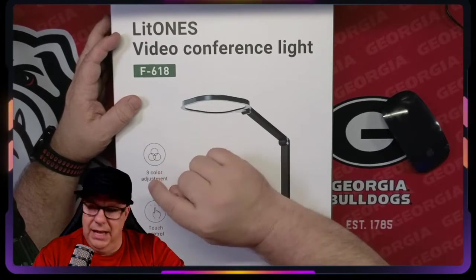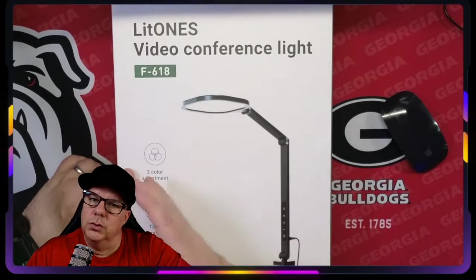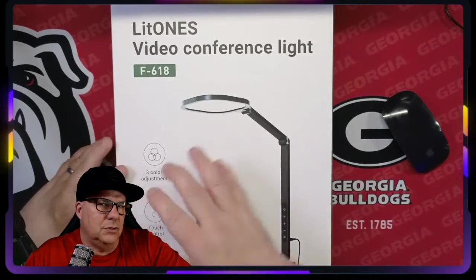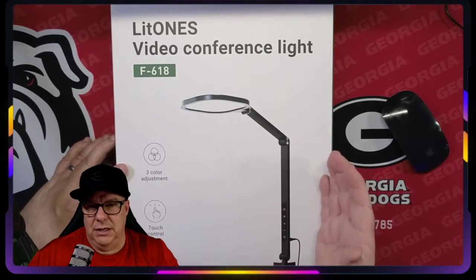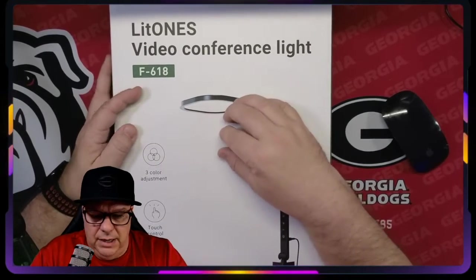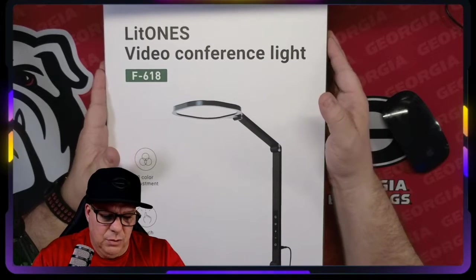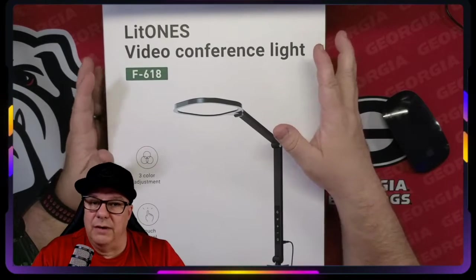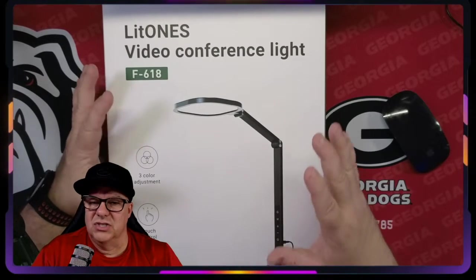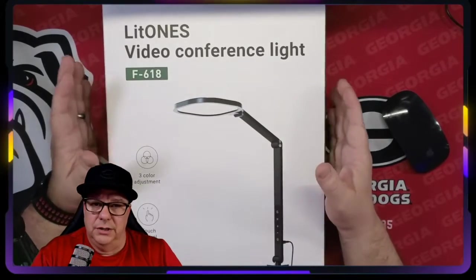Let's go ahead and talk about what's in this box. It has three-color adjustment, which means it basically goes from cool to natural to warm light — a bluish white to a white and then to kind of a yellowish white. Touch control, really cool. I will tell you that I've had a lot of experience with Lit Ones. They do make really good product — very ergonomic and modern-esque design, very slim, with pretty cool features on their desk lamps.